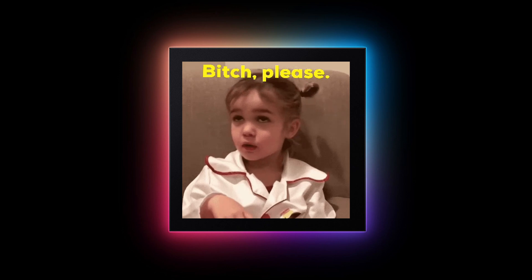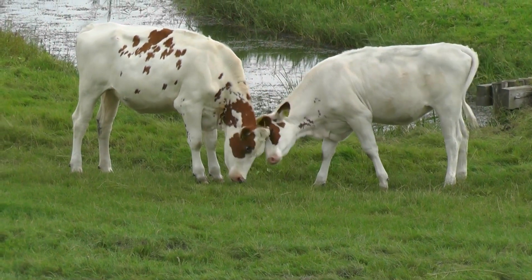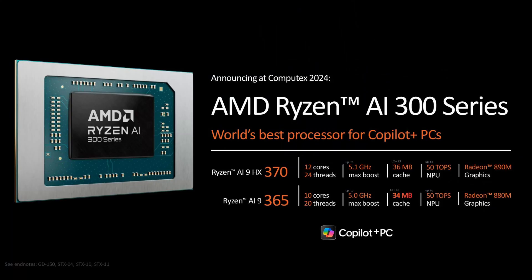It represents a significant step forward for Qualcomm, but the PC market is highly competitive, and the established players, Intel and AMD, have recently announced their newest mobile chips, Lunar Lake and Strix Point.